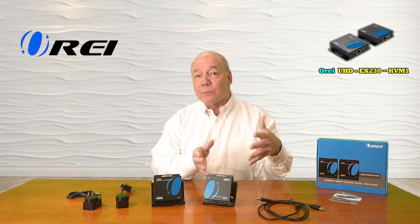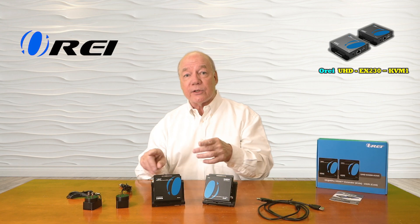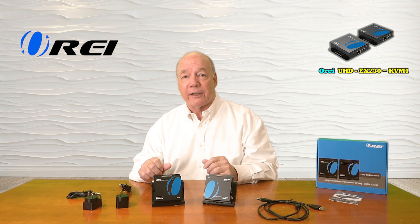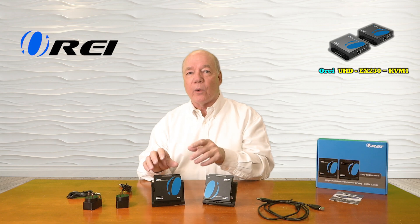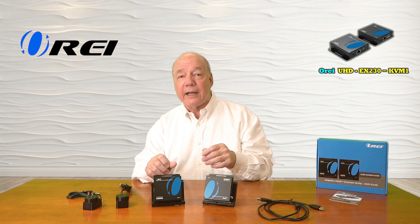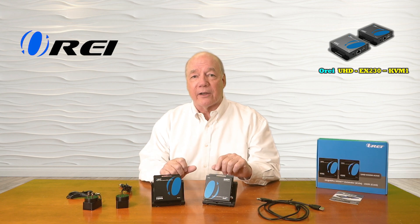The transmitter module provides local loopback functionality, which allows you to enjoy the content at the primary location while simultaneously sharing it with the remote location. The remote receiver features audio extraction capabilities that can digitally separate the audio component from the media being sent there, and then allows you to pass that audio through an analog connection to a home stereo or a soundbar for that full theater experience. And finally, the kit provides KVM functionality, which allows you to connect the keyboard and mouse up at the remote location so you can easily remotely control a computer at the primary location.